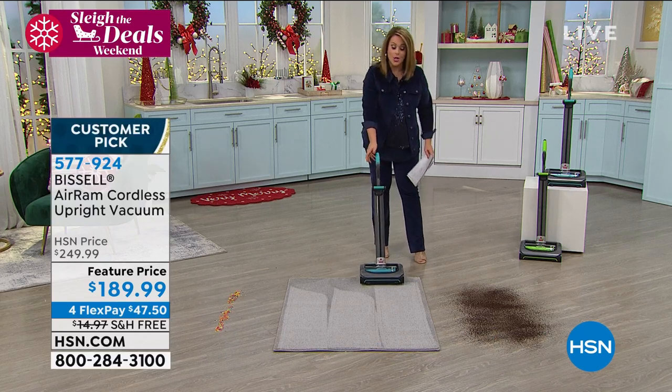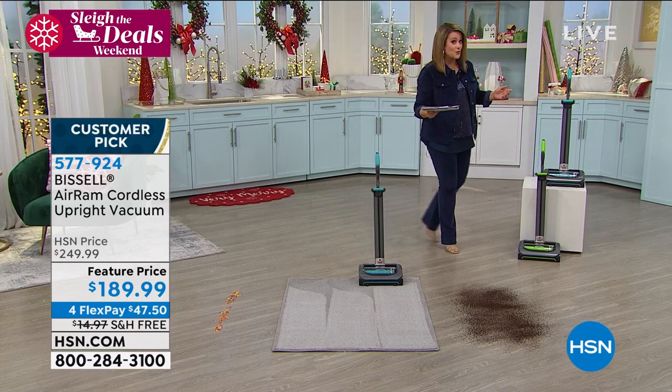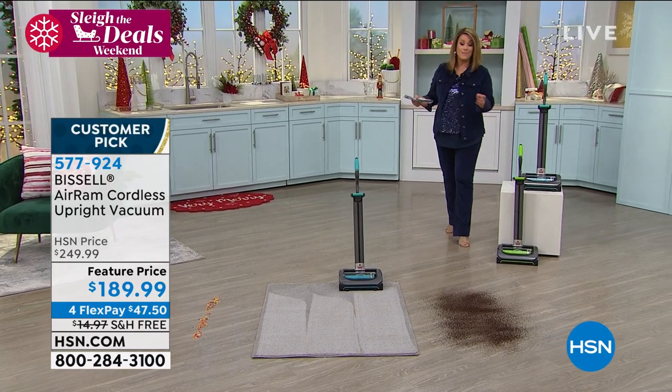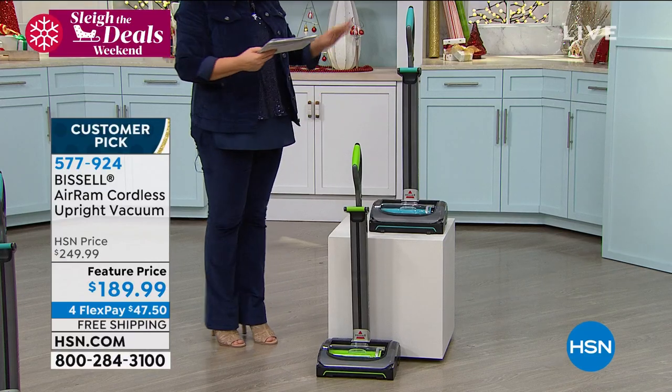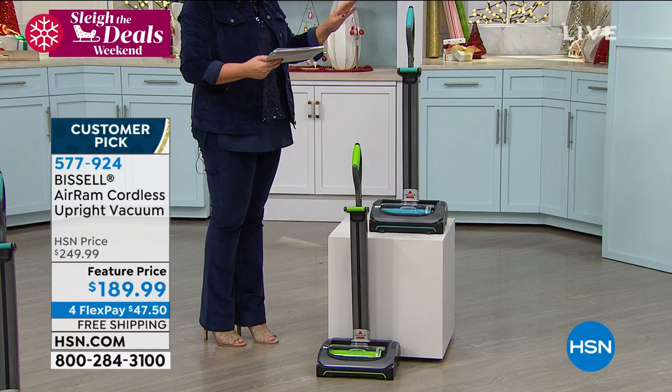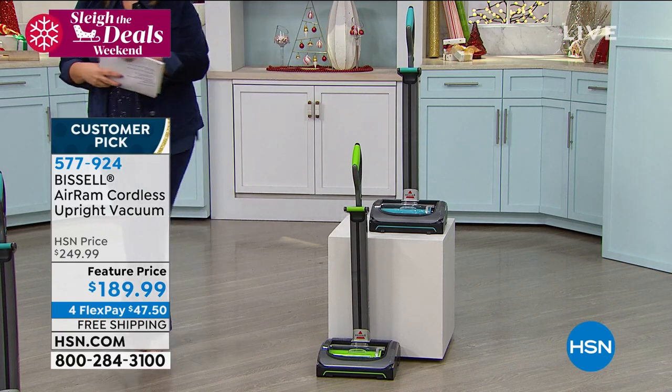Two colors are available. The lowest price we found on this everywhere else was $249, even on the Bissell website. Today we're at $189.99. Green is available for you, and we also have it in teal. This is item 577-924.